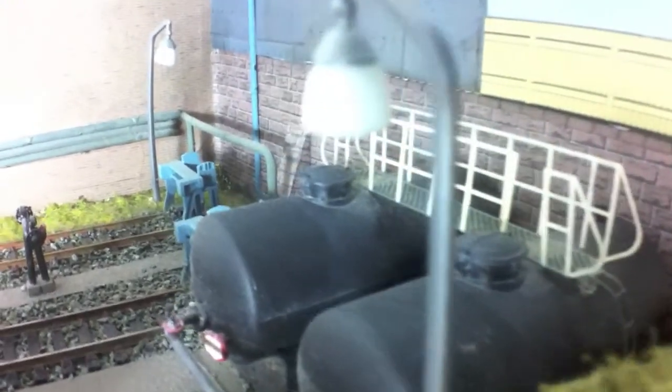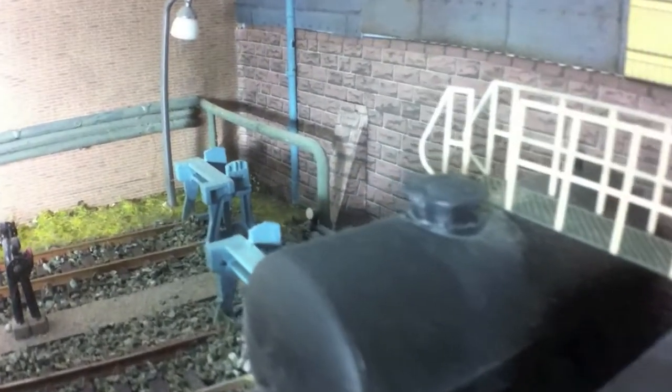Behind the oil tanks we've built a representation of some of the oil unloading facility. Some of these facilities would have had overhead walkways and pipework, but that's quite complicated, it's prone to get damaged, and we don't really have the bits for it. So what I've gone for is a below-ground-level system. We've got the parts from the Ratio oil depot kit down the middle there on just a plastic card base, all painted up to look a bit like concrete. We've kept the trackwork fairly neat in here.